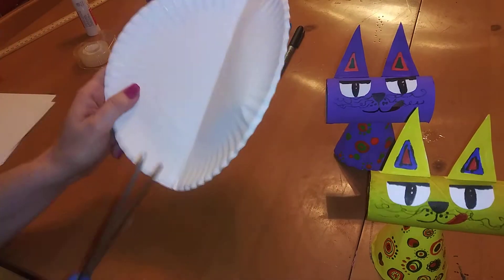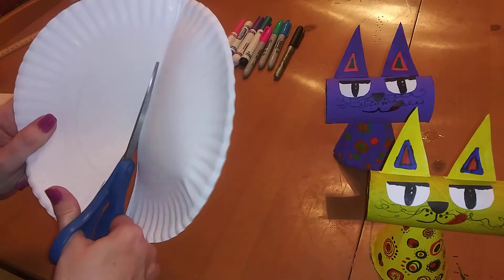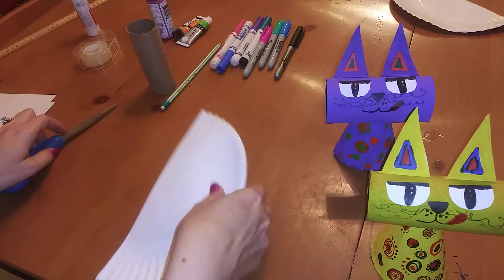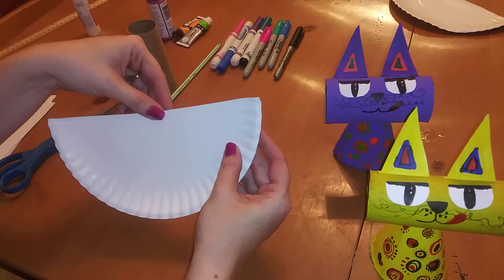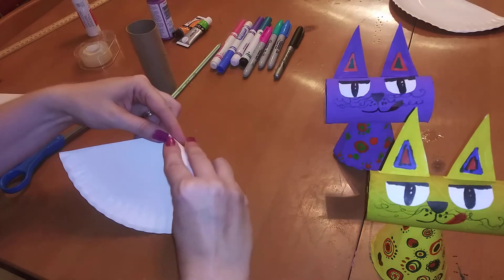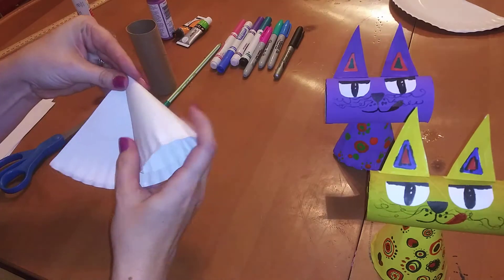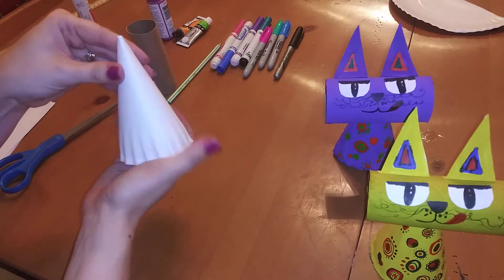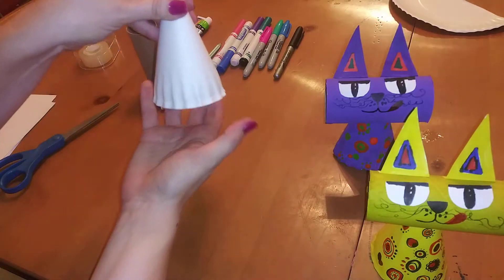Now we're going to take our scissors and cut along that fold line. With that half, we're going to fold inward. Hold the center of the paper plate, then take the right side and fold it in towards the center where your thumb is. Just keep folding until you see it makes the shape of a cone. You might need to play with it a little bit just to get the right shape.